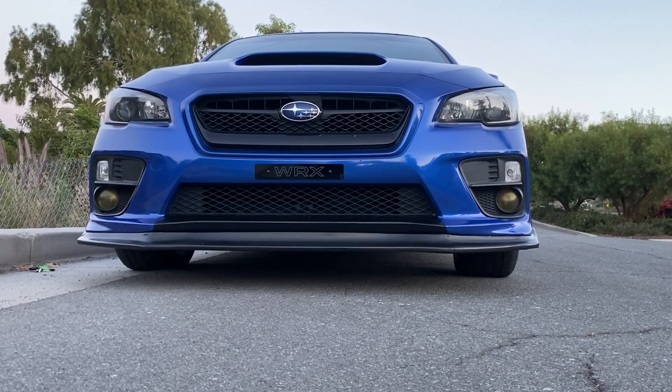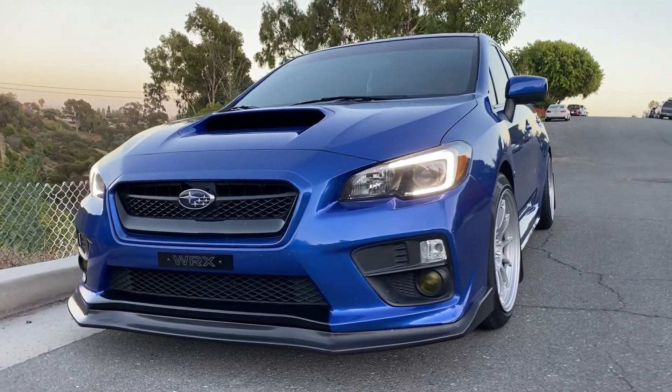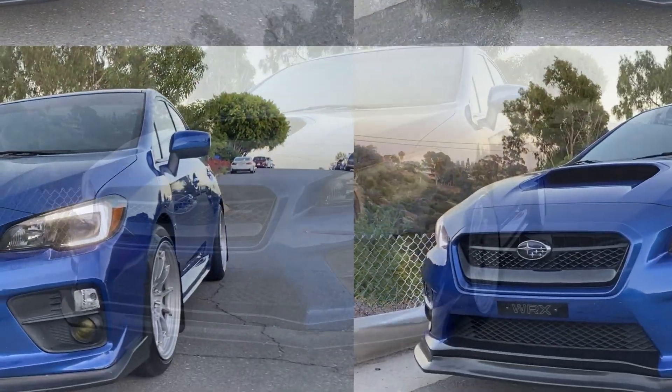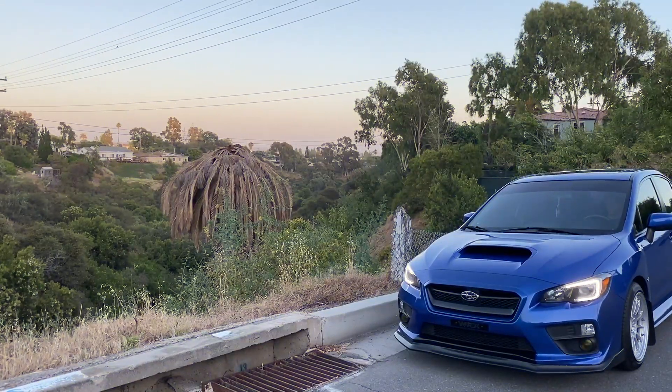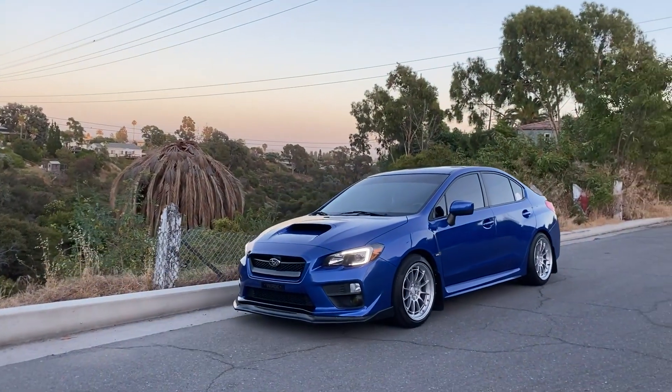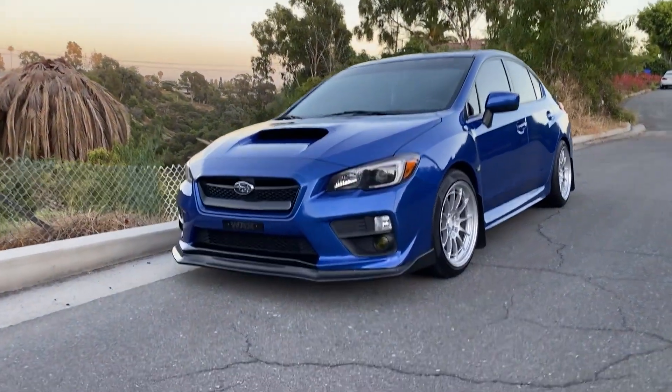My favorite thing in the front end is the Diode Dynamics switchback C lights. They're really affordable and really change the look of your car, giving it a real modern feel. They're also referenced in my top 5 mods for your Subaru video — I'll put the link in the description below.